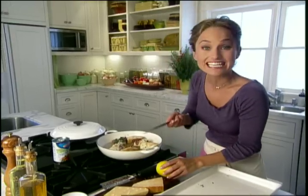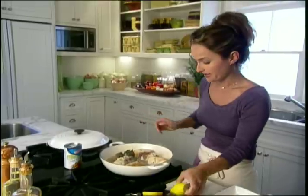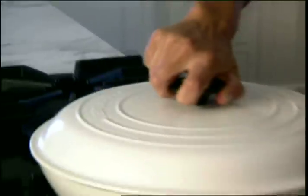For a little zing, we'll add some lemon juice. Then we'll turn the heat down to about a simmer and let these guys cook for about ten minutes.